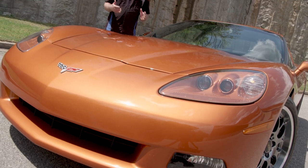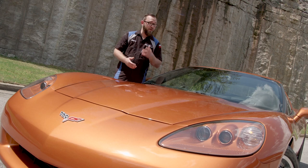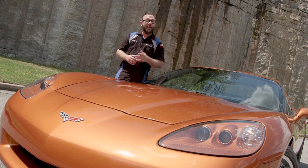The nose of your car is like its face. It's the main characteristic that determines your car's personality. So you want to make sure you get some photos of it and show it off.